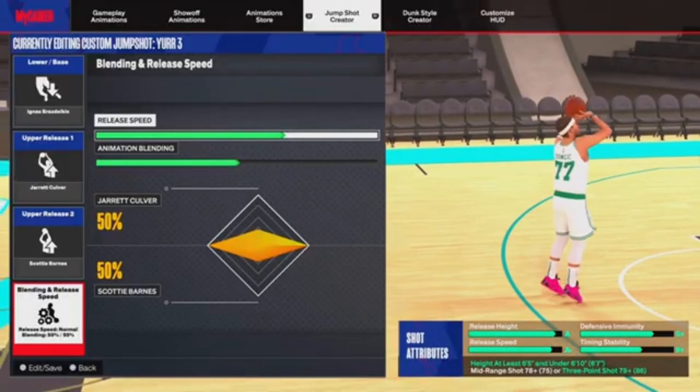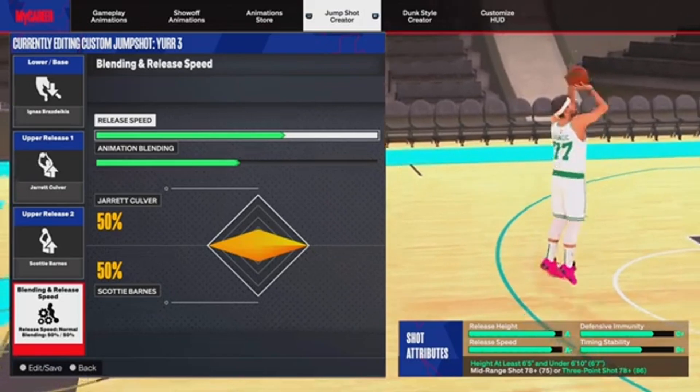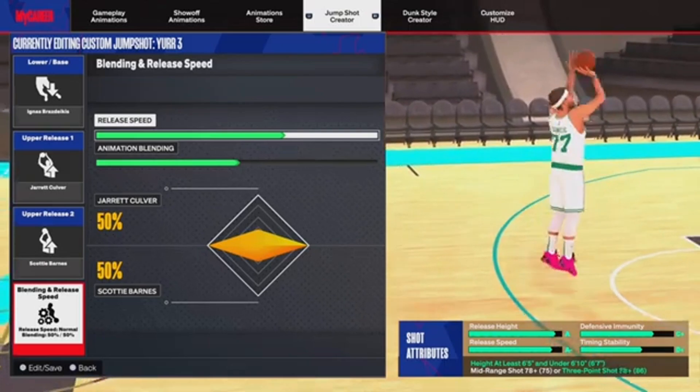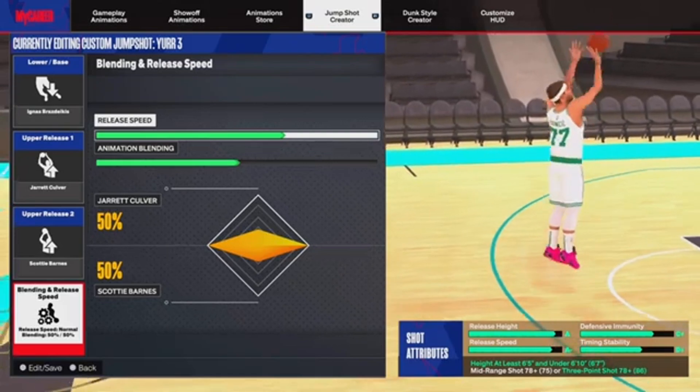All right y'all, so this is the best jumpshot for 6.5 to 6.9. The base is Ignace — I don't know how to pronounce that — but that's the base right there. Release one is Jared Culver and release two is Scotty Barnes, 50-50. As y'all can see, it gets you an A release height, an A-minus release speed, a C-plus facility immunity, and a D-plus.